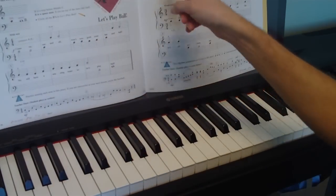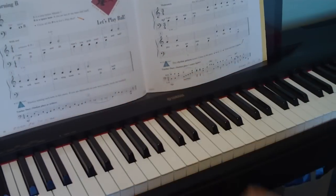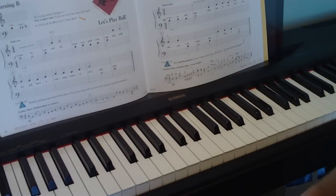Petit Minuet is going to be our first song with a new time signature. The new time signature, as we talked before, is going to tell you how to count. This one is 3/4, and the top number tells you how to count, so we're counting to 3.